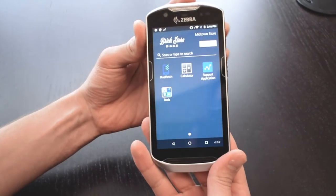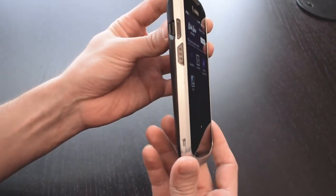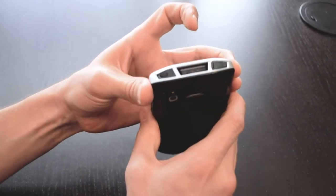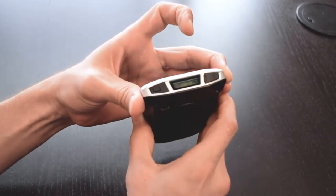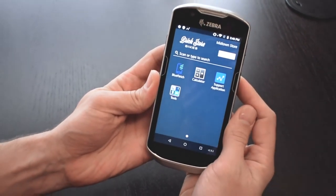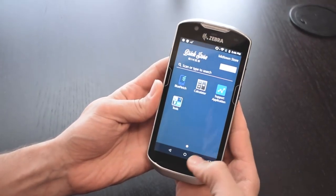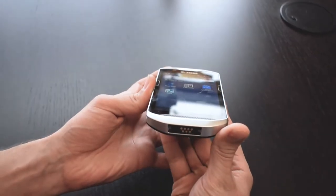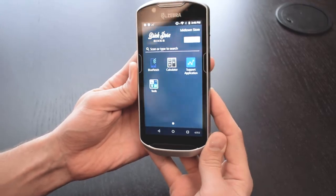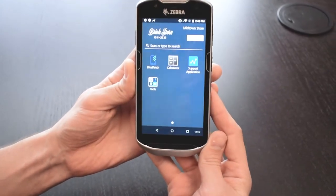The Zebra TC52 and TC57 come as upgrades over the prior TC51 and TC56 devices. The newer iterations come with front-facing cameras, improved performance, and improved battery life, with Zebra claiming up to 14 hours of usage from a single charge. While we've seen those results vary in the field, they do include a removable battery in case you need to make those swaps throughout the day.